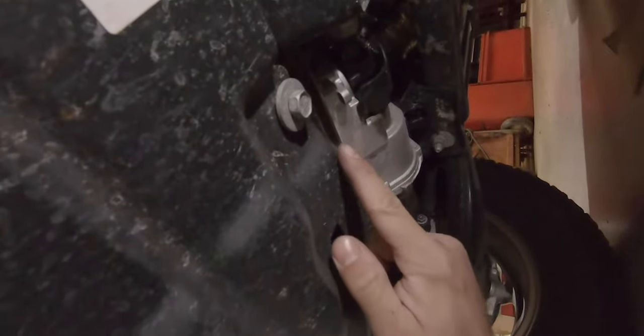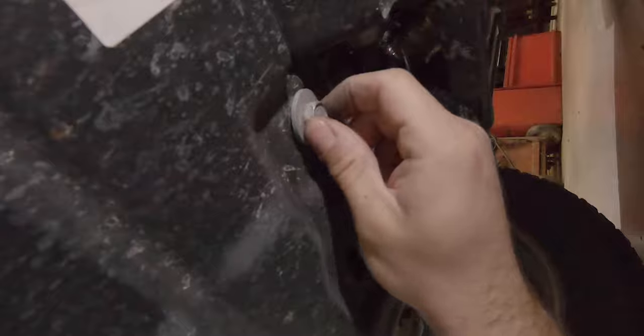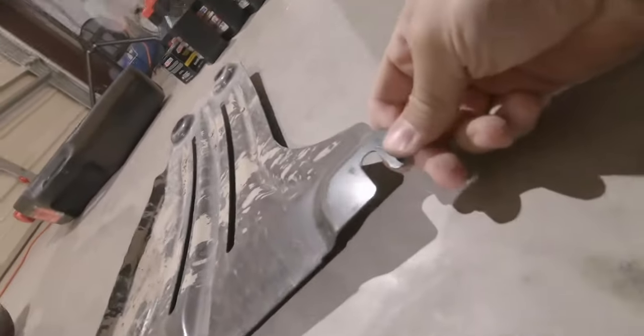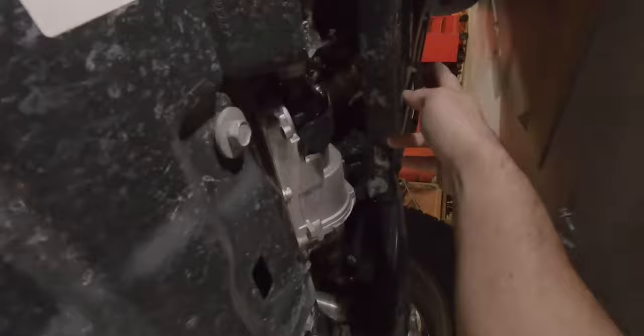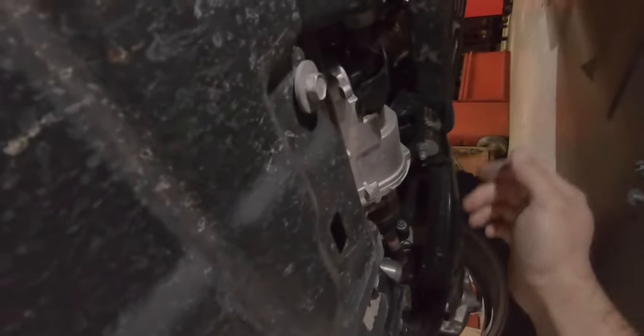I should note on these front bolts: you actually only need to loosen them just a couple turns and the plate slides out that way. So you only need to remove the back two bolts and loosen the front ones just a little bit so you can slide the plate out.